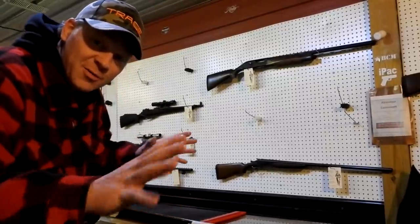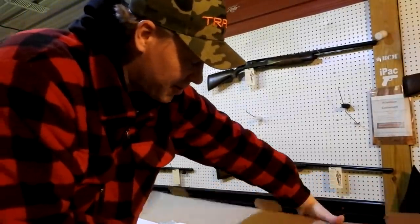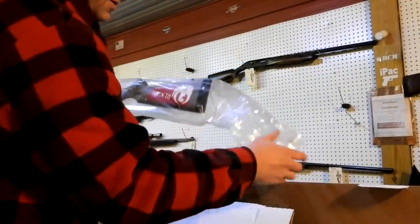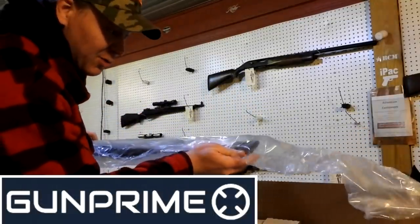You guys know I'm a huge fan of the Ruger Ranch Rifles, mainly because they're cheaper than everything else normally. I've been trying to find this one for a long time, and shoutout to Gun Prime — that's where I found this one.